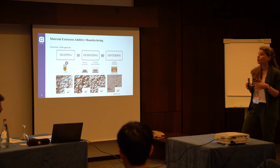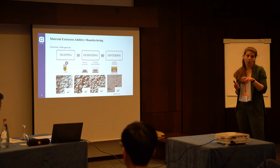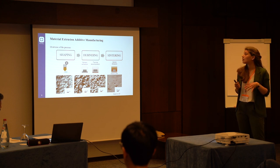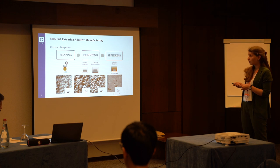Since the final aim is to obtain a metal part, it is necessary to remove the binder — the polymeric part — and then the specimens are sintered to bond the metal particles together and to densify the specimen.